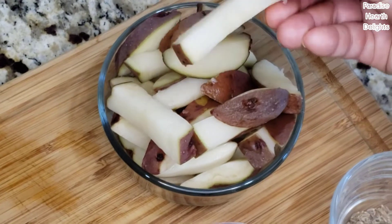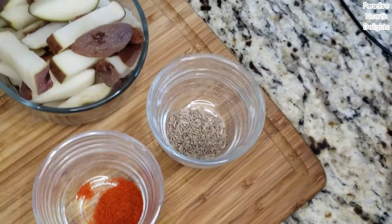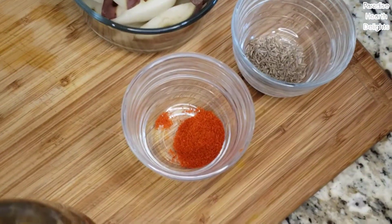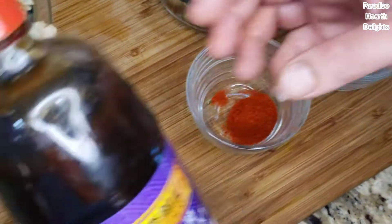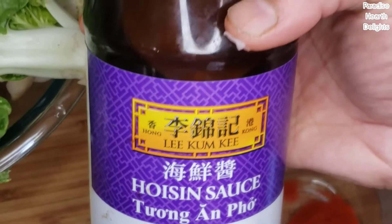So you don't want to overpower it with too many ingredients. I have about two to three medium-sized red potatoes that I've cut french fry style, half a teaspoon of cumin or jeera, some paprika for color, and some hoisin sauce which is a slightly sweetish sauce of a thick consistency for our bok choy.